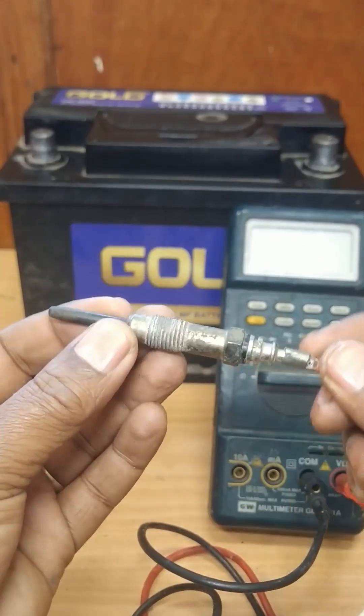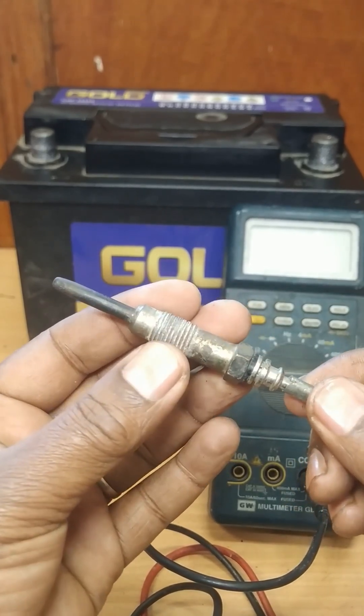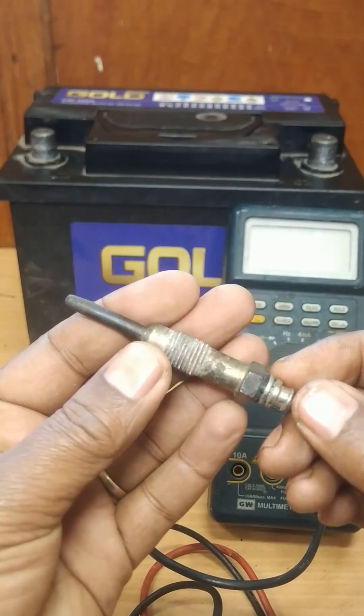Hello and welcome to our channel. In this video we're going to have a look at how to test a glow plug. Glow plugs are heating devices used in diesel engines to preheat the combustion chamber for cold starting.